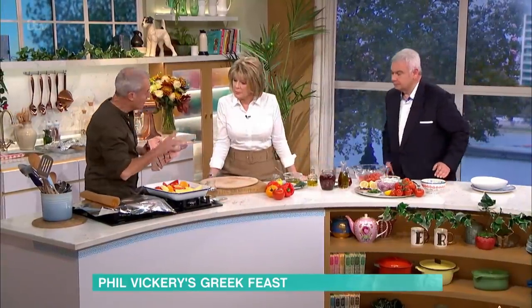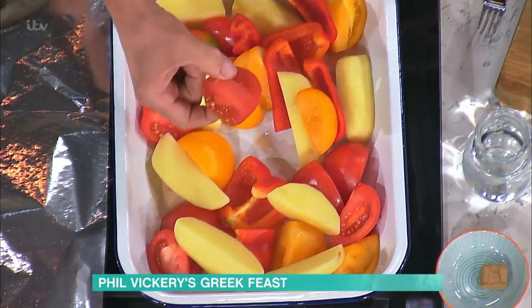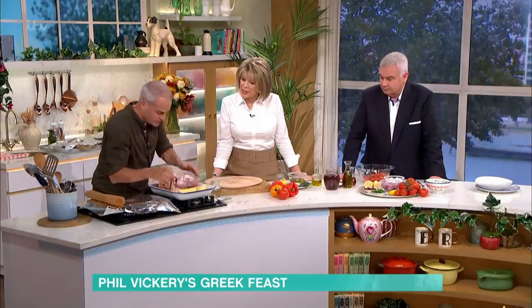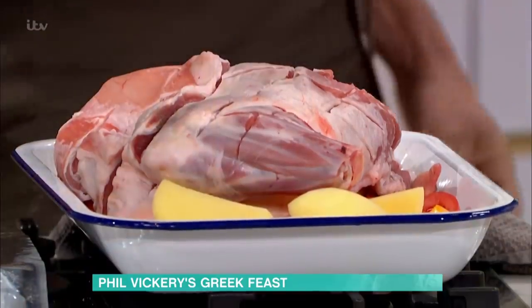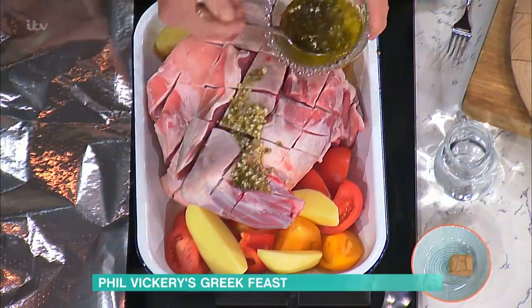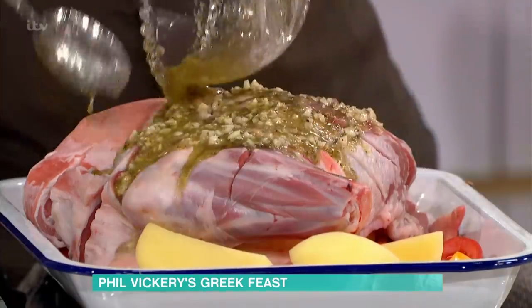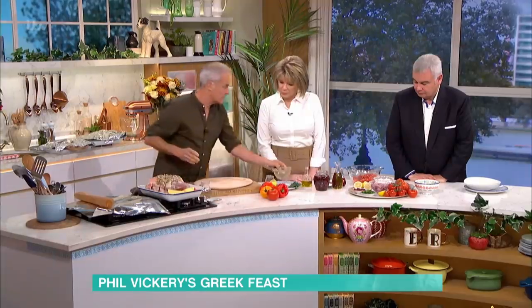In this tray I've got potatoes, which you can parboil if you want — it's up to you. Big tomatoes, or plum tomatoes, and some peppers. The tomatoes obviously cook more quickly than the potatoes, but that becomes part of the juice — the stock you serve with it. The marinade I'm just going to pour over the top. You can leave it overnight if you really want to. The lemon juice will change the structure of the meat slightly on the outside, but not necessarily all the way through.